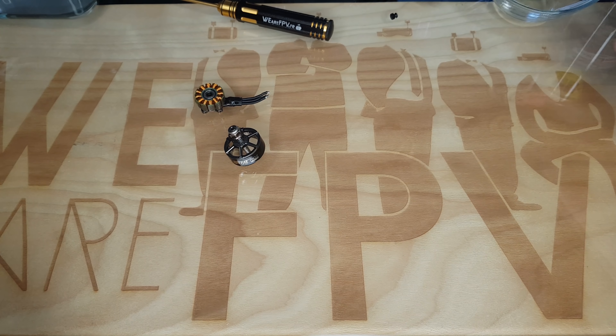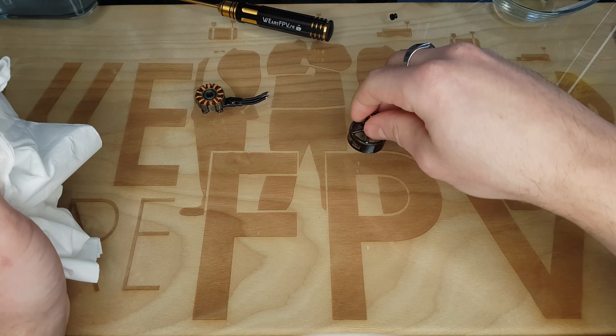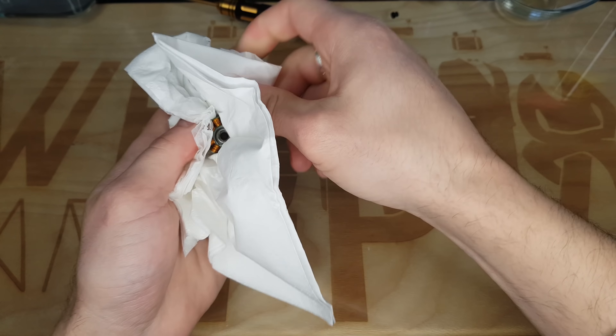Une fois qu'on a nettoyé au WD-40, je vais juste essuyer un petit peu le surplus pour éviter d'en mettre partout.